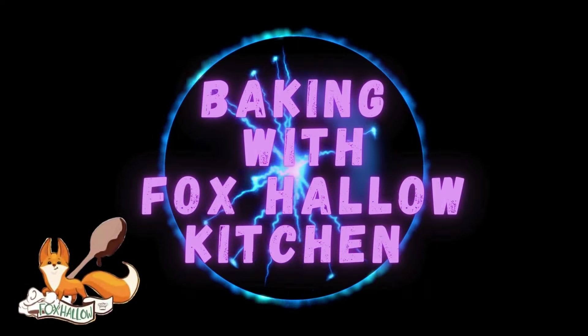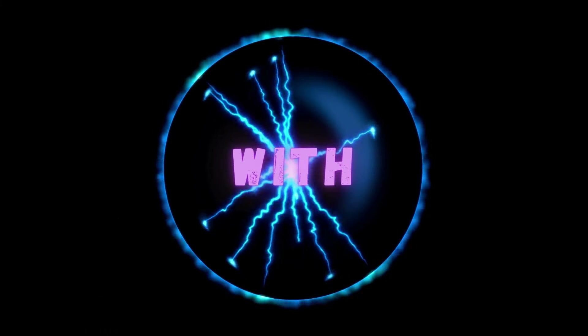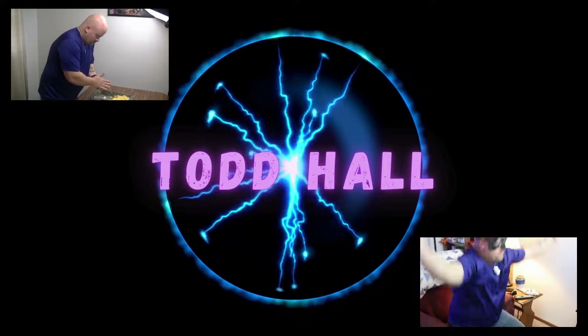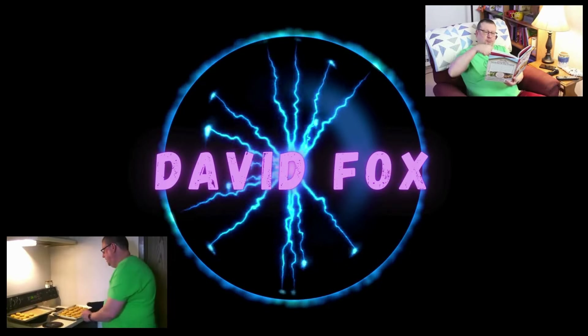Hi, I'm Dave from Baking with Fox Hollow Kitchen. Want to learn how to make a delicious flavorful taco soup? Today we'll show you how, only on Baking with Fox Hollow Kitchen. Hello to all my Fox Hollow fam, I'm Dave and welcome to Baking with Fox Hollow Kitchen. Well, Cinco de Mayo is right around the corner here at Fox Hollow, so we thought we would kick it up a notch with our very own taco soup.